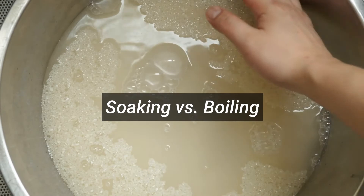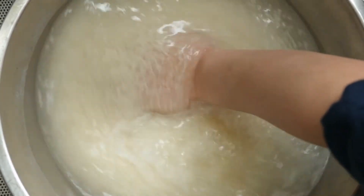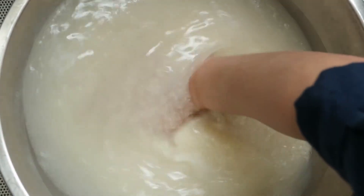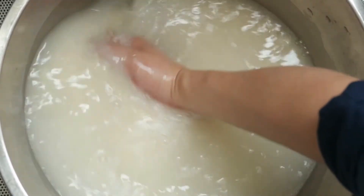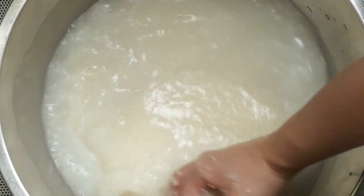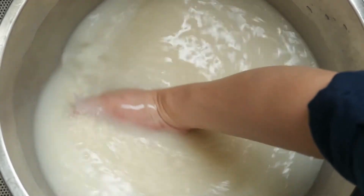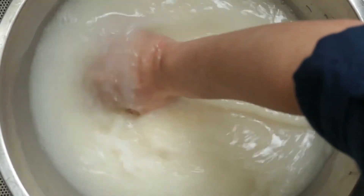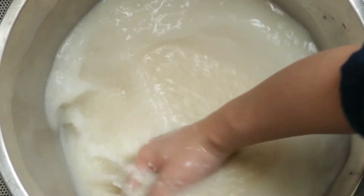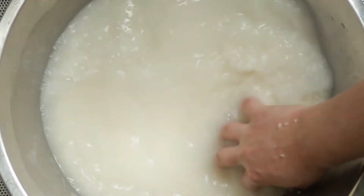Soaking versus boiling: is there a difference in the water from washing or soaking the rice versus the water you get from boiling rice? You can soak raw rice grains to let them swell and enrich the water, or use leftover water from cooking rice, but boiled rice water will be slightly more beneficial. Soaking the rice removes the outer layers from the grain, leaving behind fewer nutrients compared with boiling, since the addition of heat helps to leach out a greater number of macro and micronutrients.